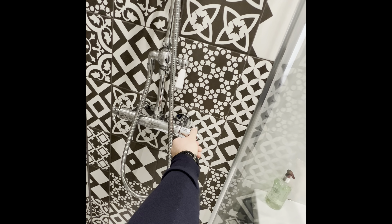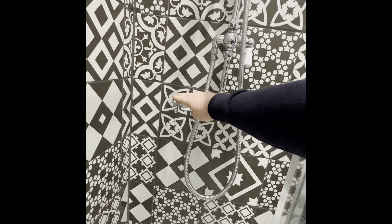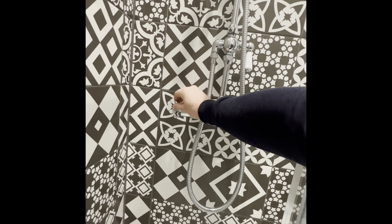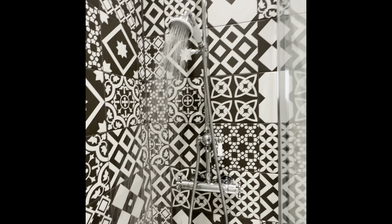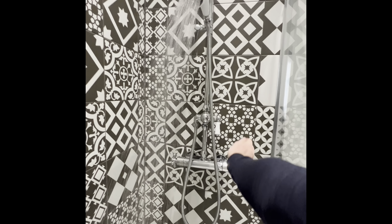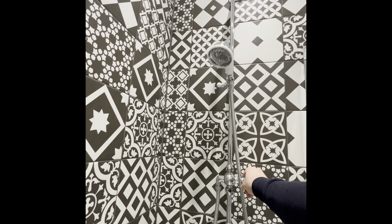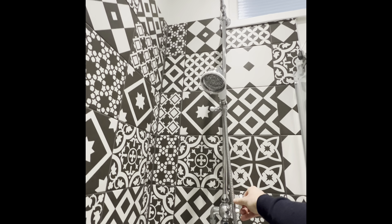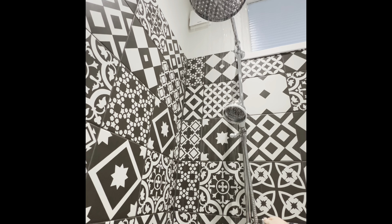Turn the right hand dial clockwise to go hot and up to get colder. To turn the power on, use the dial just on the left — turn it to the back which puts the shower on. To switch to the overhead shower, take this down and pull it up to turn the handheld off, then turn it again further which turns the shower head on.